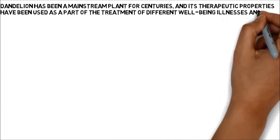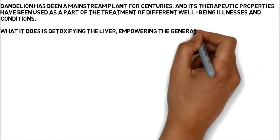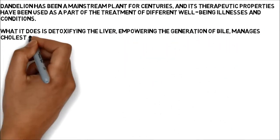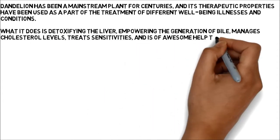What it does is detoxifying the liver, empowering the generation of bile, manages cholesterol levels, treats sensitivities, and is of awesome help to pregnant ladies and ladies in menopause.